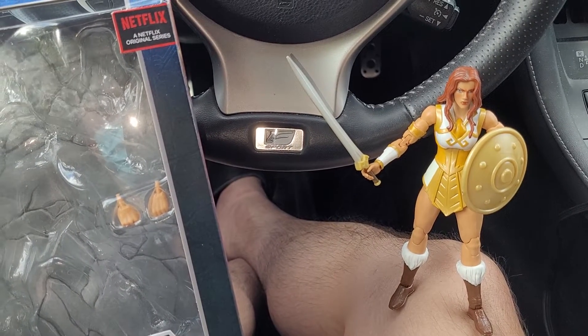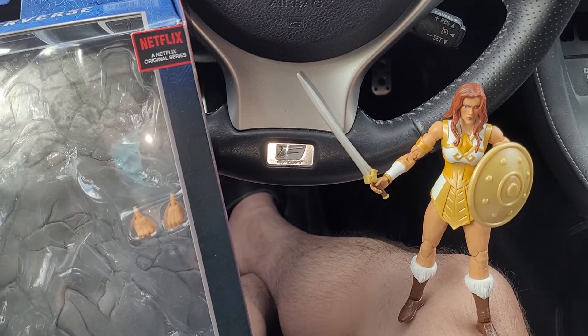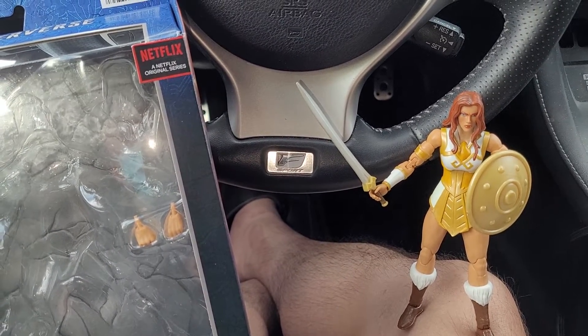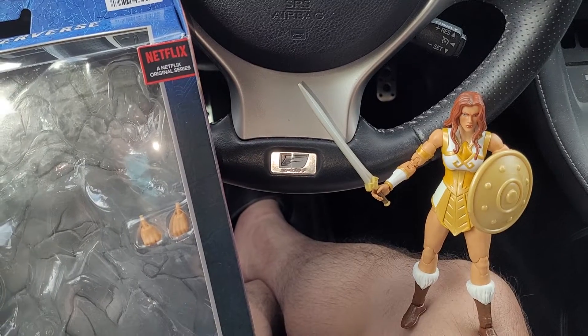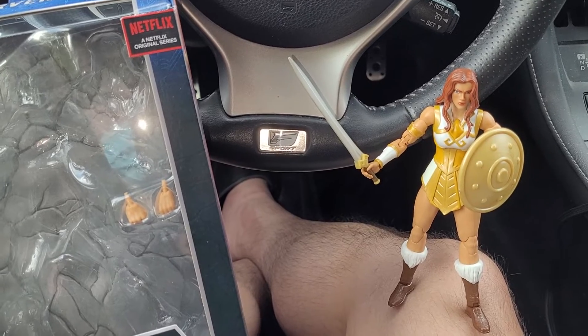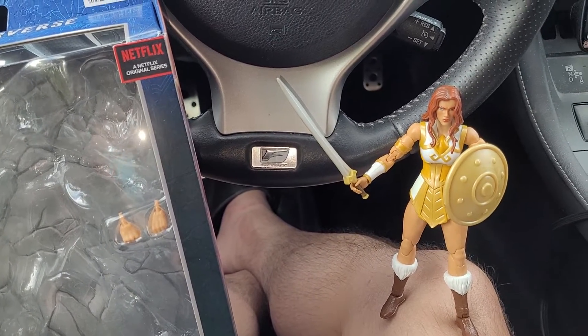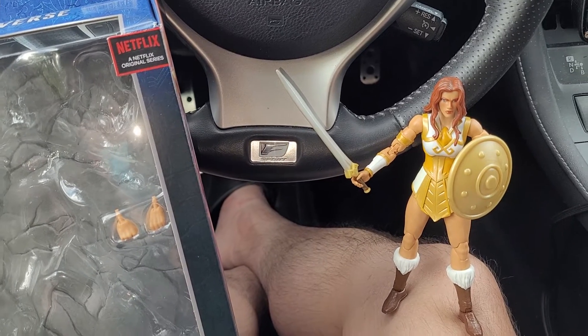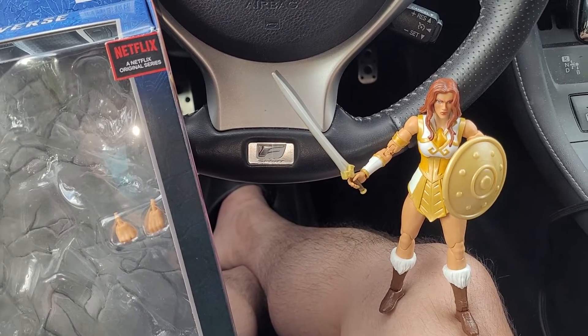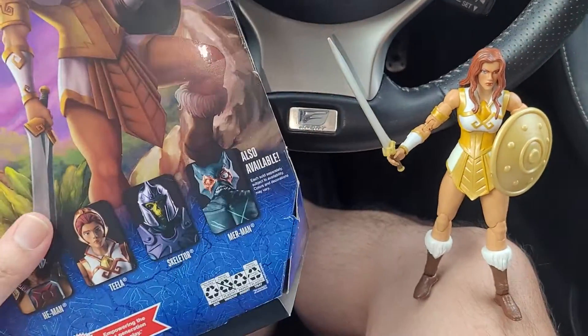They're getting their figures from distributors or something like that, and distributors are still charging them a lot. They're paying $20 for these figures when I can get them for like $15 bucks — so they're saving $5. I guess $5 these days is a lot of money, especially if you're overseas.